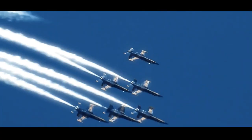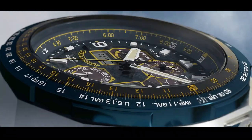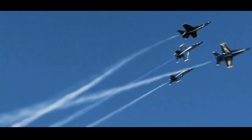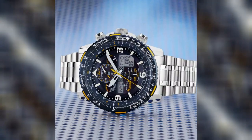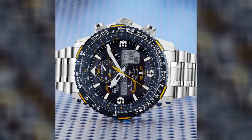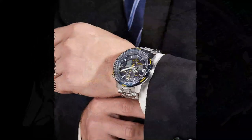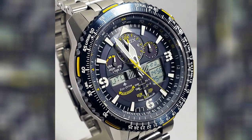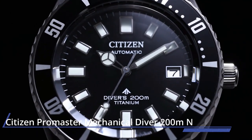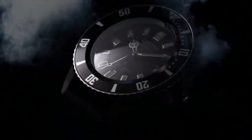Number eight: Citizen Promaster Skyhawk AT — Blue Angels Edition. The Blue Angels are the Navy's elite flight demonstration squadron, renowned for their precision and grace. The Citizen Promaster Blue Angels Skyhawk AT exhibits that same precision with atomic timekeeping in 43 cities. Additional features include a chronograph, perpetual calendar, dual time, alarms, countdown timer, digital backlight, UTC display, power reserve, and pilot's rotating slide rule bezel. Eco-Drive powered, caliber number U680.